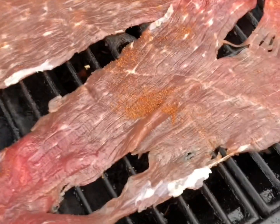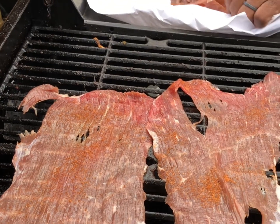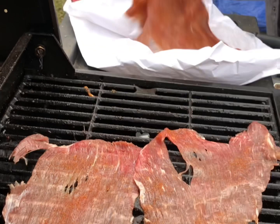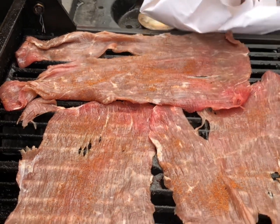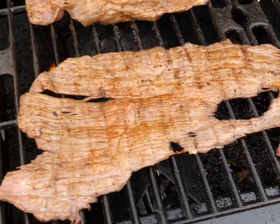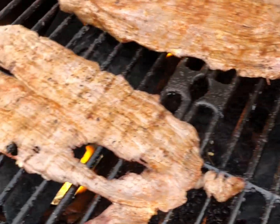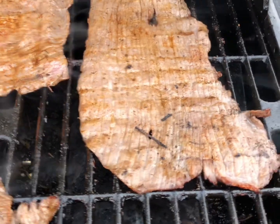If you guys have any questions, you can comment below and I'll do my best to answer them. There we go — I'm gonna let this go and show you the outcome. Let me know down in the comment section if you guys have ever tried this meat — it's really good.